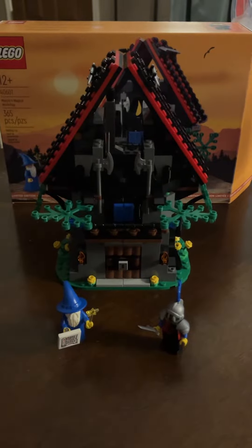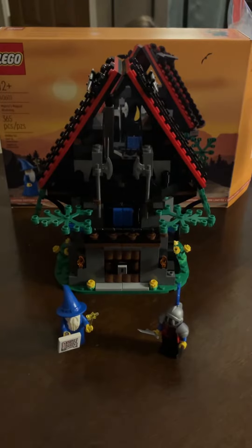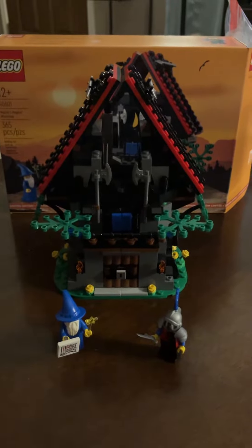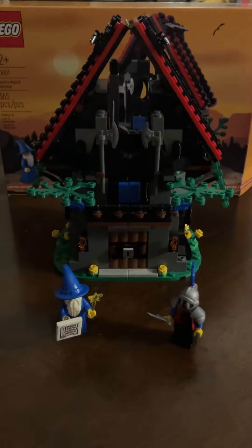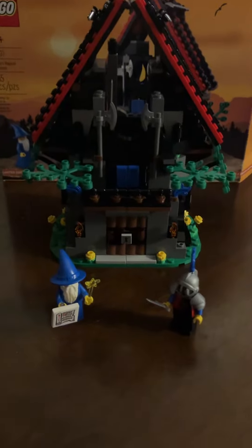Hey, what's up YouTube and LEGO fans? I have here the brand new LEGO gift with purchase, Magisto's Magical Workshop. 40601, 365 pieces — a piece for each day of the year. And right there is Magisto.